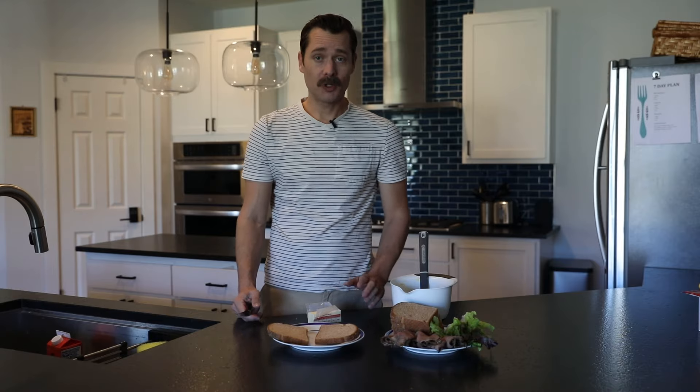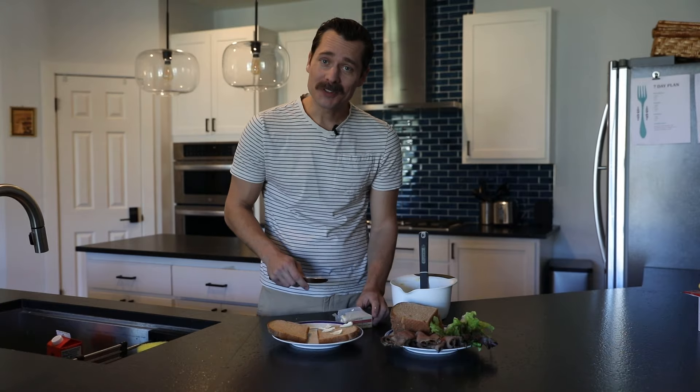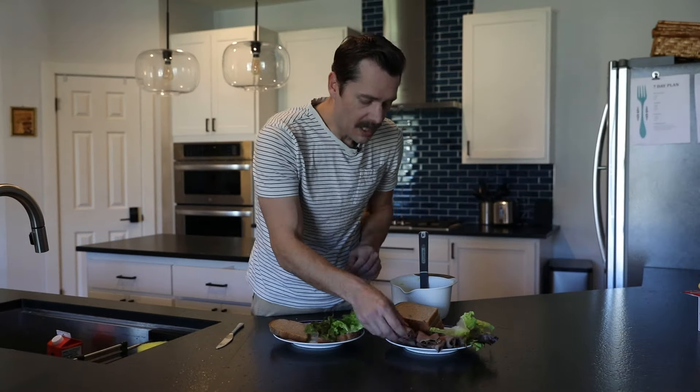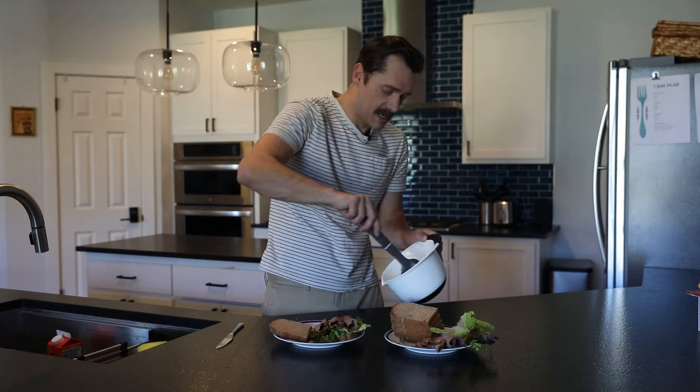Let's assemble the sandwich. It calls for buttered whole wheat bread — the butter is very cold so it's not spreading very well, but that's okay. Got our lettuce, got our rare roast beef, and we've got our horseradish mousse.